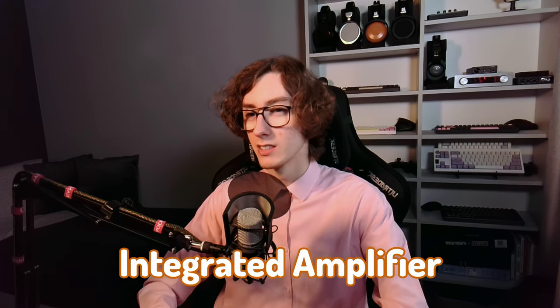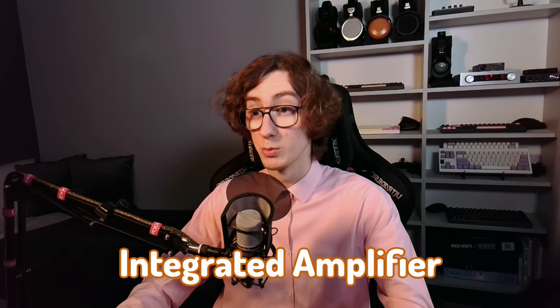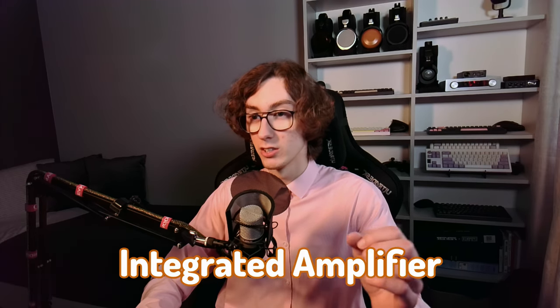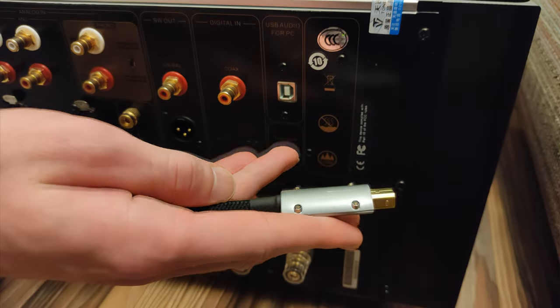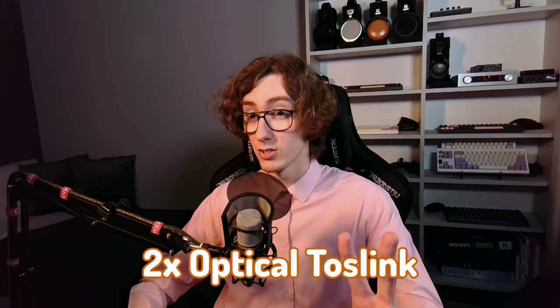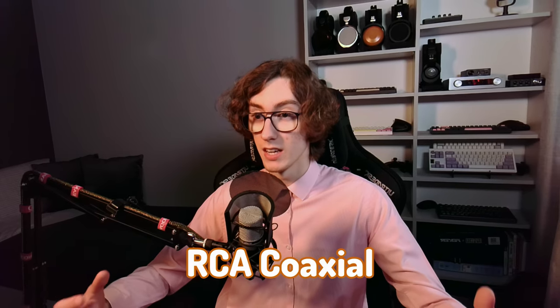The AT-82 Pro Plus is an integrated amplifier that offers a variety of input and output options. Starting with the digital inputs, which go through the internal DAC: there is one USB Type-B port to connect computers and some music streamers, along with two optical TOS-Link connections and a single coaxial RCA port.